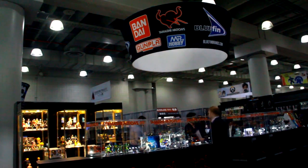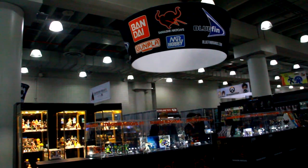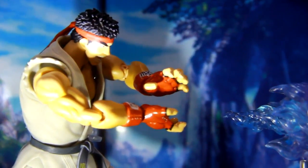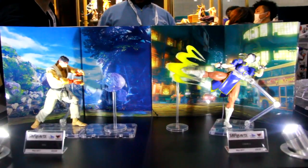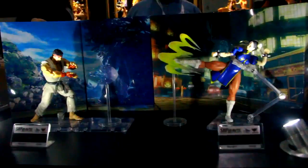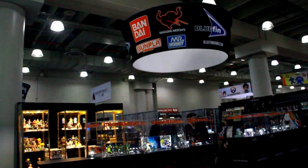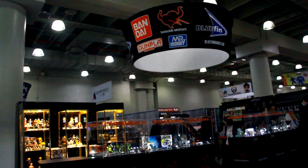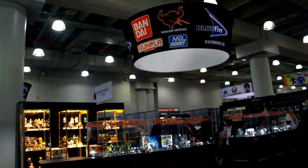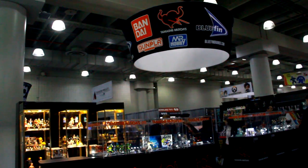Street Fighter — Chun-Li and Ryu are hitting in May. The cool thing about them besides the packaging is that it's wider so you can see all the effect parts. They've got tons of hands, signature move effects, and some backdrops that when paired together complete a scene from the game. Kami and Rashid are also being shown for the first time. Ryu and Chun-Li were chosen first because they're top characters — a good way to kickstart the line. Everyone loves Chun-Li's thick, muscular legs.